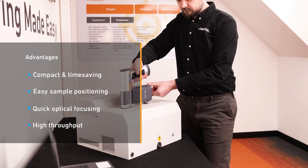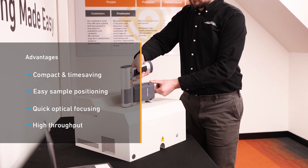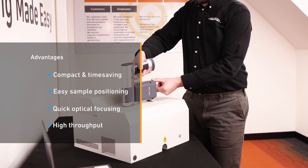Thanks to its three-point support, the X-Ray XAM500 can be positioned securely on the surface, so measurements can be determined with repeatable accuracy.